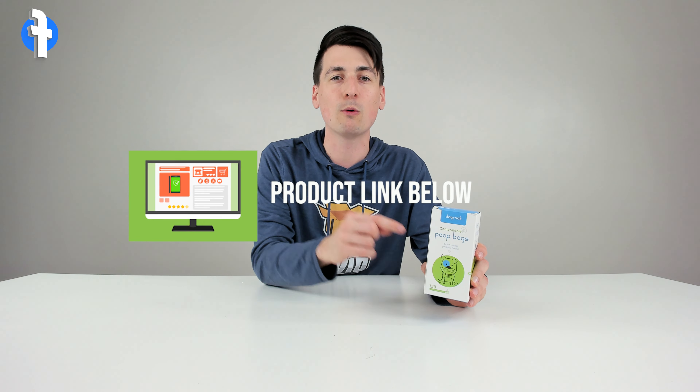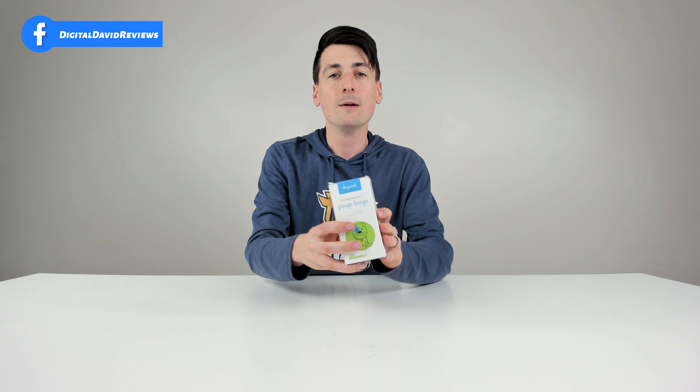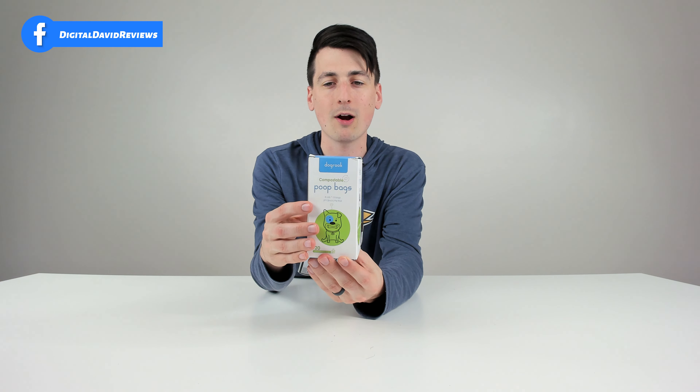Hey everyone, Digital David here. Today in this video, I'm going to be unboxing and reviewing Dog Rook Poop Bags. I did receive this product to review, but any opinion expressed in this video is strictly my own. That being said, if you're interested in this product and want to find out more about it, the link to it will be in my video description below.